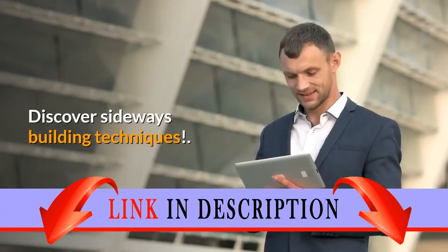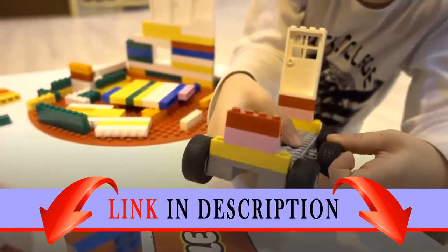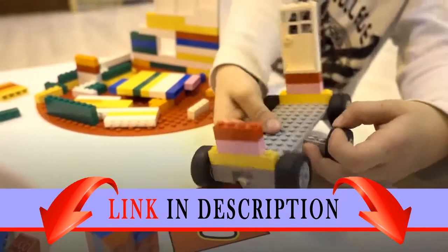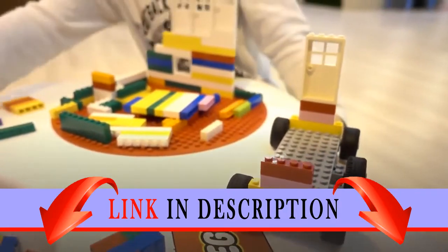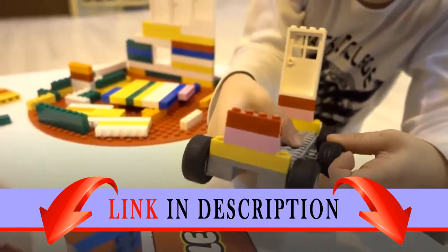Discover sideways building techniques. Upgrade your model by adding LEGO Power Functions: 8878 Rechargeable Battery Box, 8887 Transformer 10V DC, 8884 IR Receiver, 8879 IR Speed Remote Control, 88002 Train Motor and 8870 Lights.